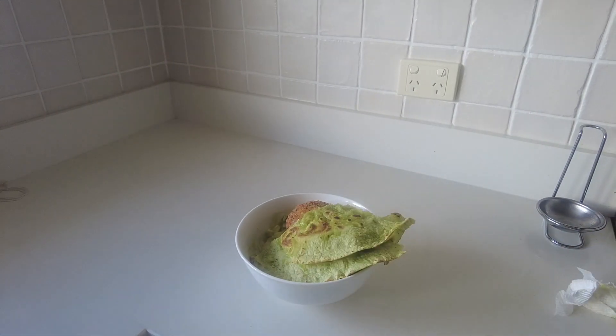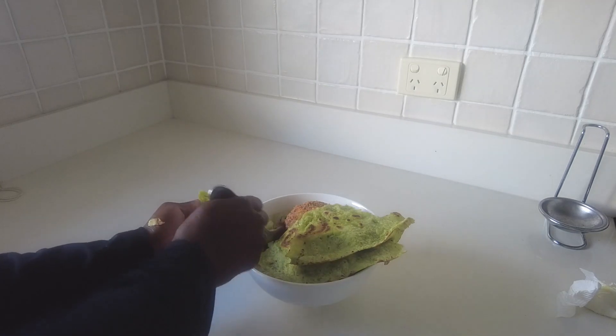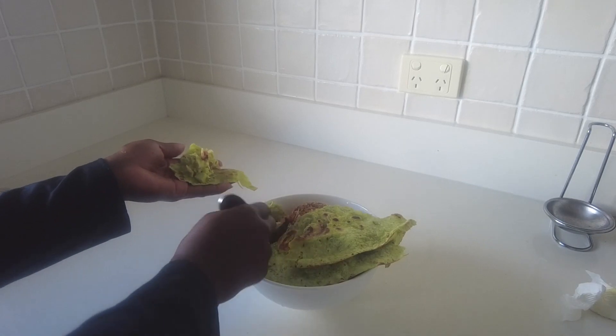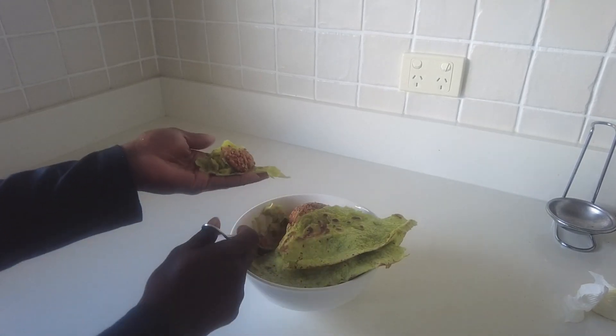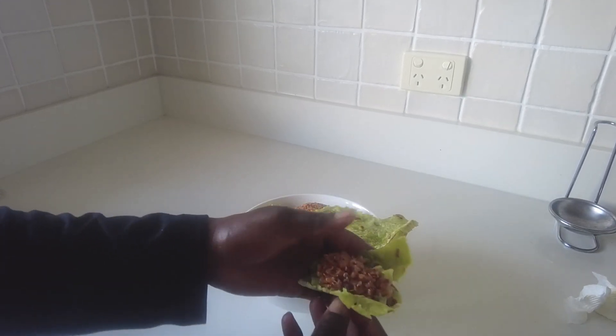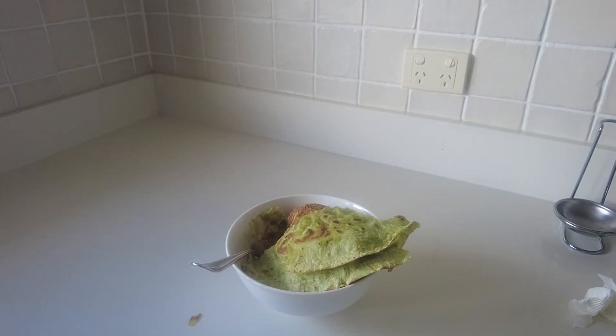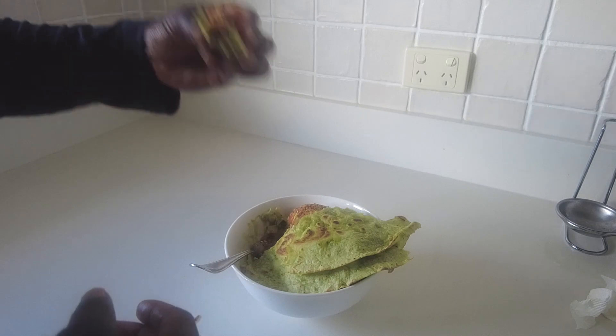Unfortunately I didn't film everything, but yeah, you basically just blend up your spices with the veggie broth, chop up whatever veggies you want — usually it's based with cabbage and onions — and then you just throw that into the bowl and mix everything together. And there you have it, it's the green goddess salad from TikTok.